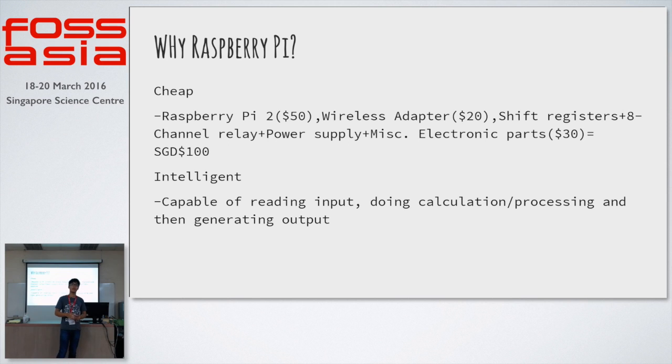And these calculations will be done before generating an output, so the output is intelligently generated, based on whatever web application or customized Python program is being done by the user.